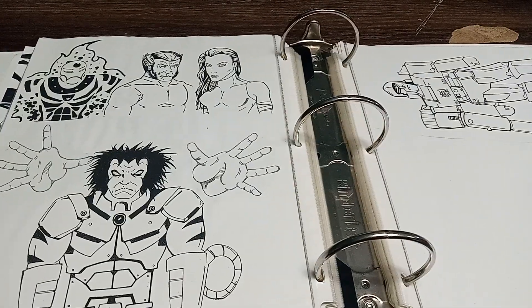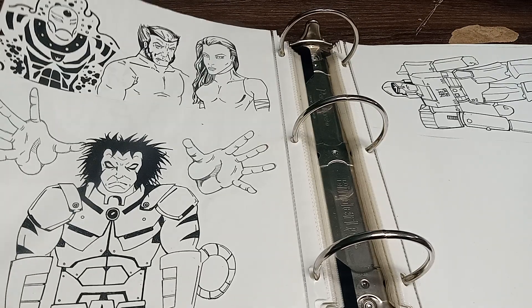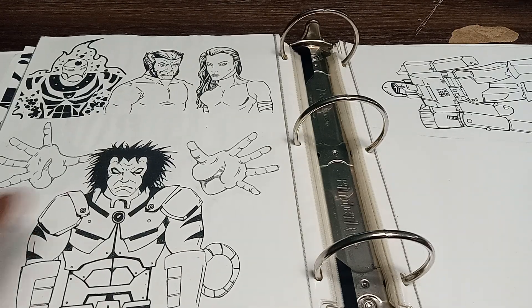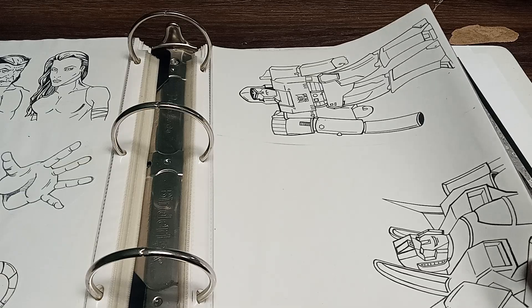So over here, this kind of shows you how I do my sketches and how I put them together. That is the Age of Apocalypse — Wolverine, Sunspot, and I think that's Psylocke. Then you have the Age of Apocalypse Apocalypse and Wolverine. And if you look over here, you have Megatron and Starscream. This is one that I started that I didn't finish.